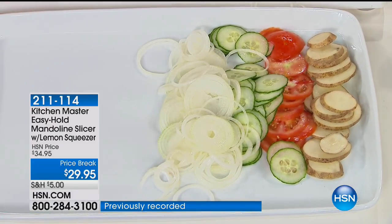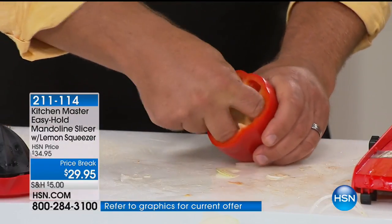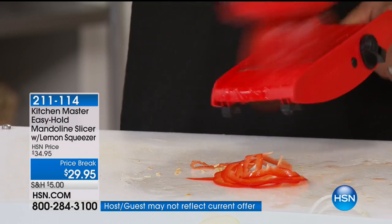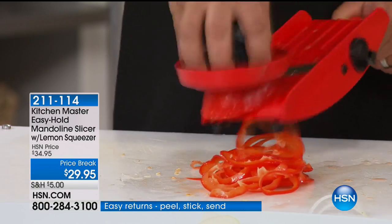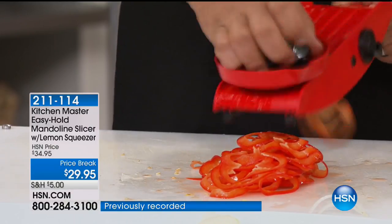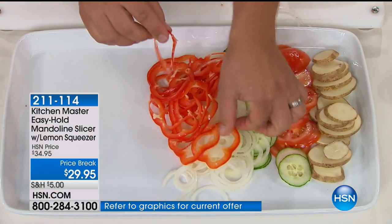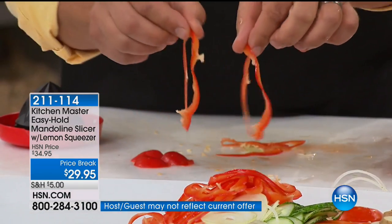Even with something as delicate as a bell pepper — take a knife, snip the end with the stem off, reach inside, pull the heart and seeds out. And now with that safety holder, take a look at this. You want to talk about uniform, even, paper-thin slices for peppers and onions. There is no way — you could have a $1,000 knife and hands like a brain surgeon — there's no way that you could slice that safe, that fast, that easy. And every one is exactly the same thickness as the last.